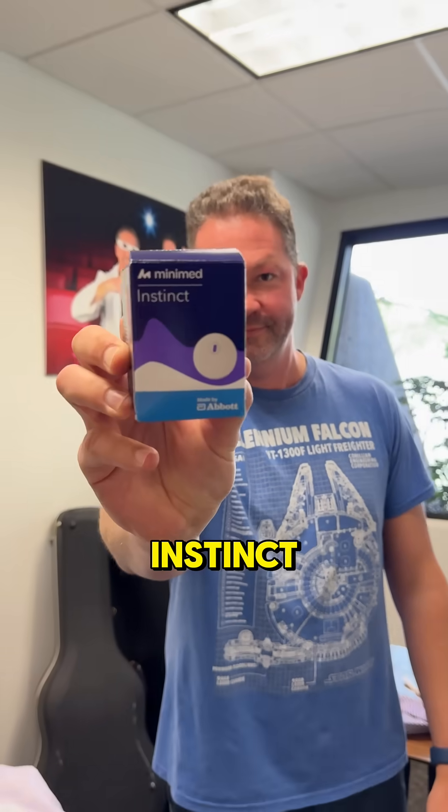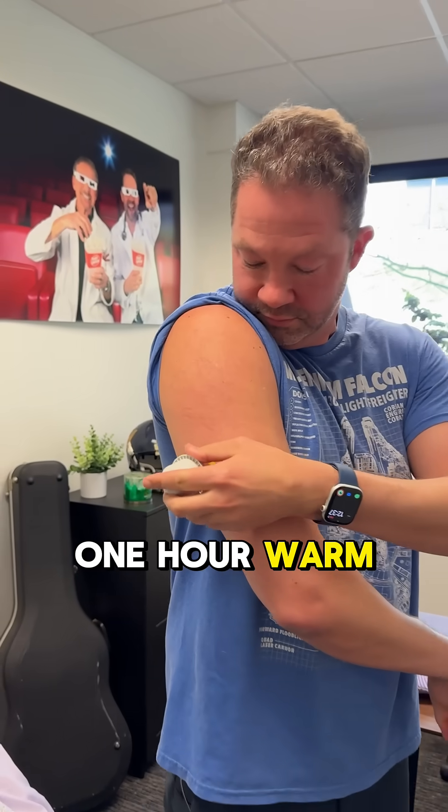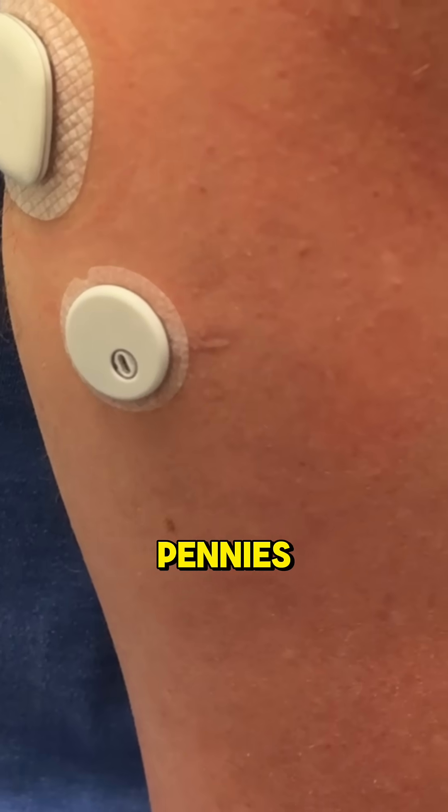And just now there's a third option called the Instinct, which now lasts up to 15 days with only a one-hour warm-up period and even a little bit smaller — kind of two stacked pennies — so a really nice form factor.